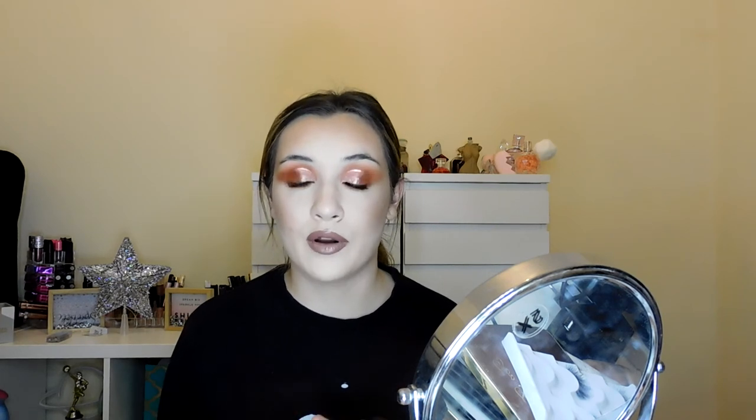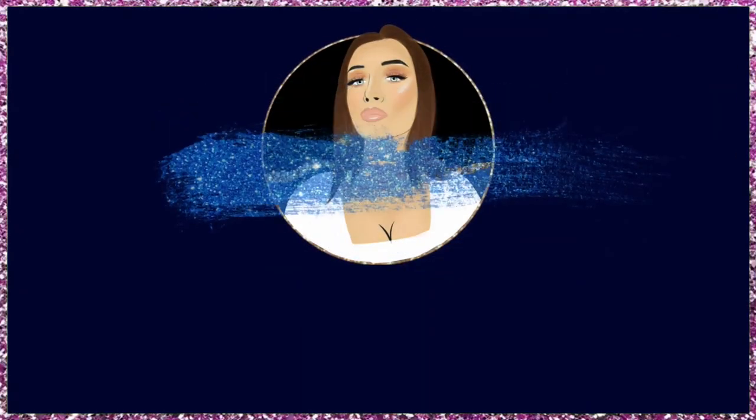So guys, this is the finished look. I've just put some brow gel through my eyebrows. I hope you guys enjoyed it — it was a bit of a mess. I think next time I'm going to have a pre-look at what I want to use in the eyeshadow palette just so it's not so all over the place. But yeah guys, hope you enjoyed it — like and subscribe!